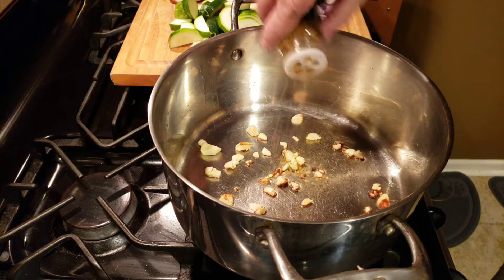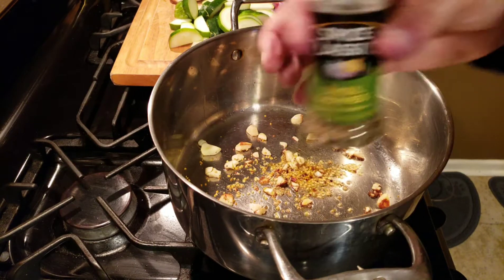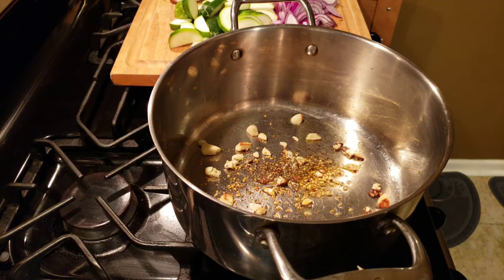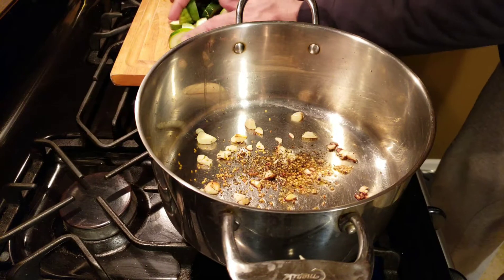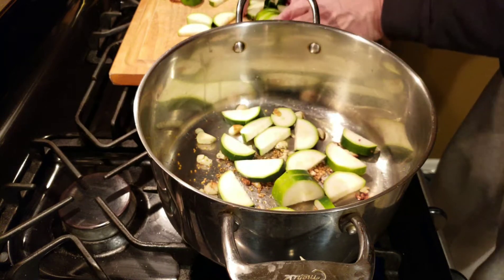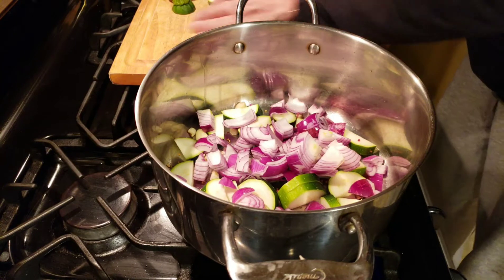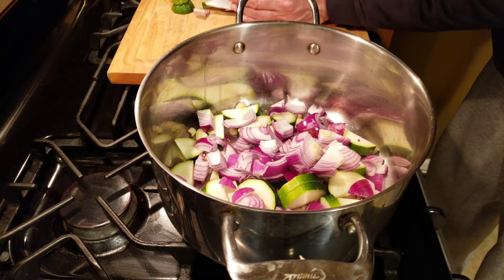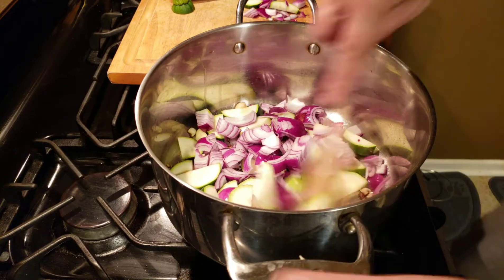From there we want to add our red onions and our zucchini and some seasoning. You could use some Italian seasoning along with the basil — really put anything you want there. I'm going with a little Weber garlic seasoning. We'll get our onions and our zucchini in, and over medium heat we want to cook this down about five minutes or until it's tender.